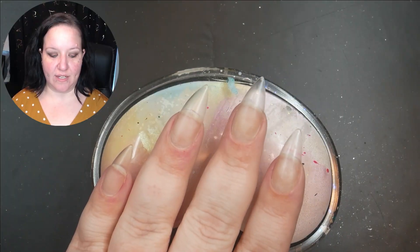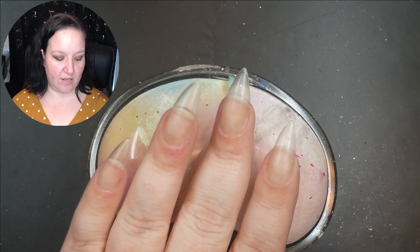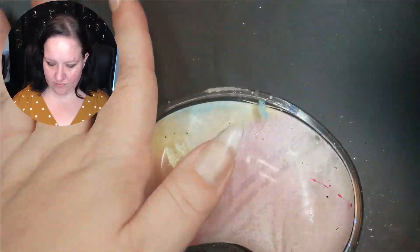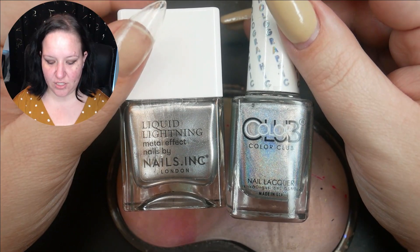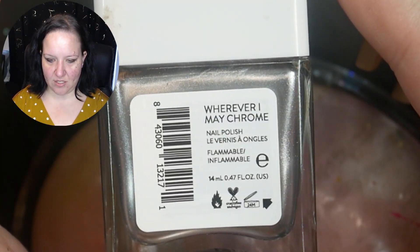All right, let me gather some supplies — I'll be right back. All right, I have gathered some supplies and I don't know how this is going to go, but we are going to hope for the best. It's probably going to look real crazy first. It's Orly Bonder.